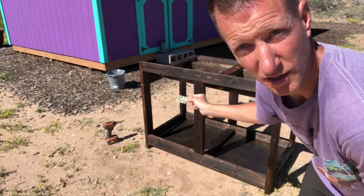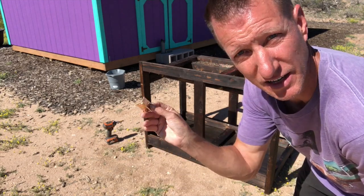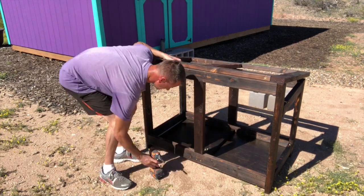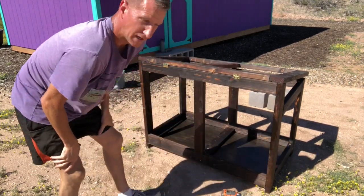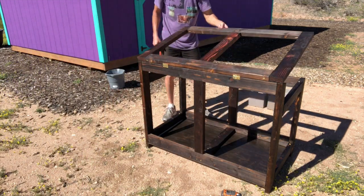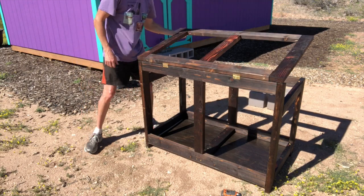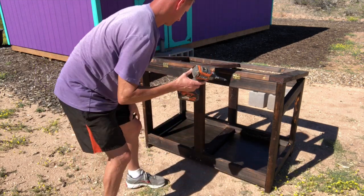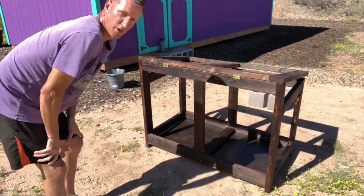Now I'm just going to attach these hinges on the back to put the top on the box. I'll start off with one screw on each hinge — one screw on each side of each hinge — to make sure it moves alright. There's the starting hinge, let's see if it moves. Looks alright. Let's put the rest of the screws in. There's the hinges.